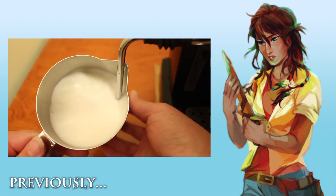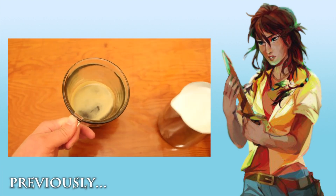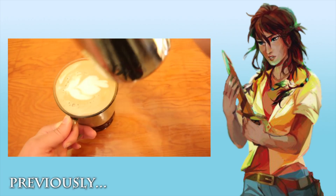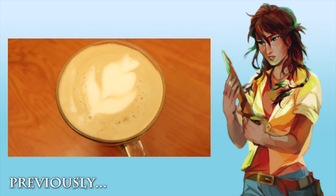Instead of naming my drink from my mom or one of the other gods, I thought I would bring you my personal favorite drink. Since we're verging on fall, what better time to make this, right?